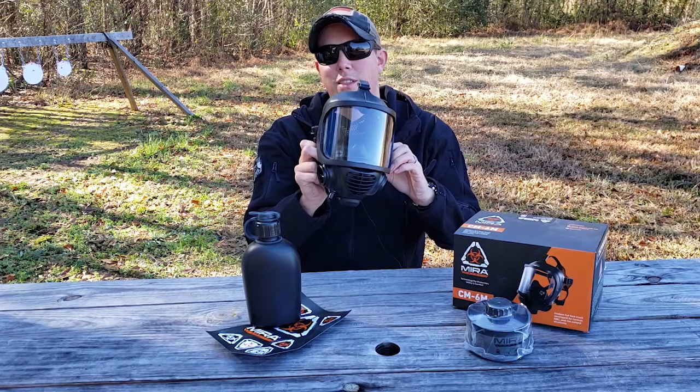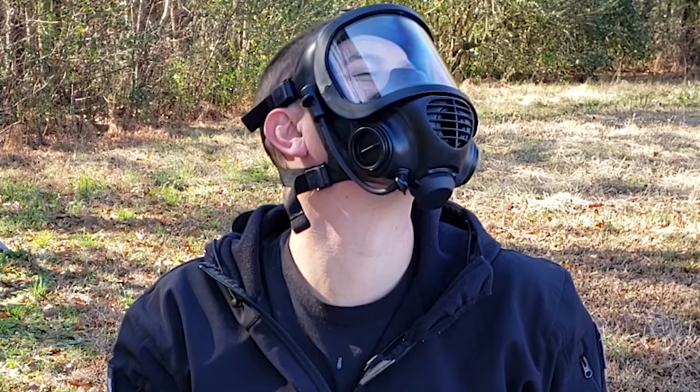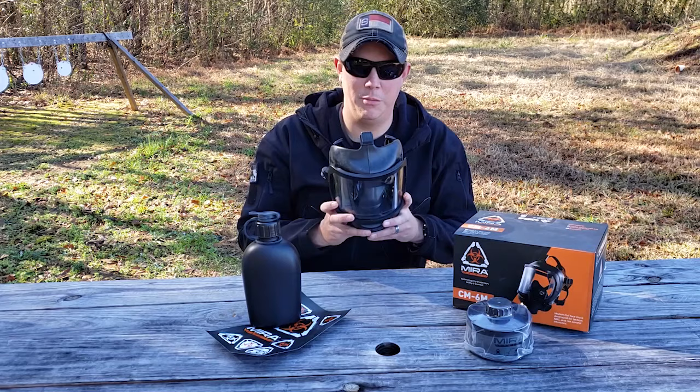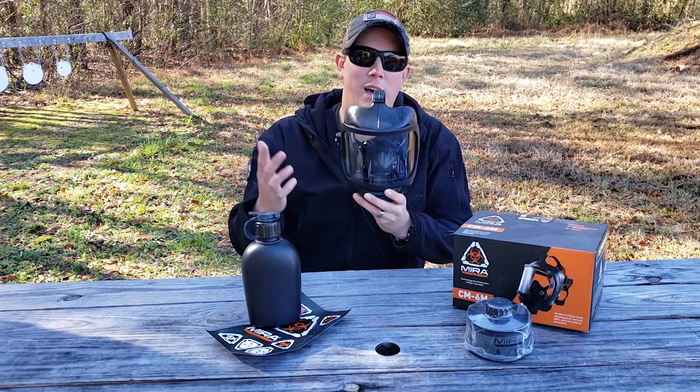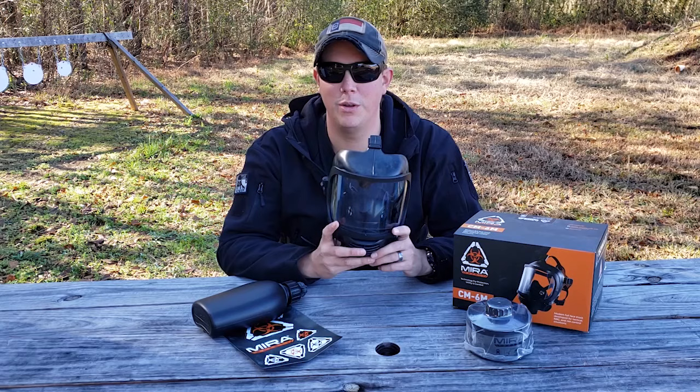There is a big difference between this and those old Israeli gas masks you always see. One thing I love about it is that it's fairly low profile, so it's not going to interfere with your movement, especially when you're shooting. One of the main things I love is the large field of view — this face shield is pretty much as wide as your whole face, giving you a 180-degree field of view. It's also made from an impact-resistant polycarbonate material that really resists breaking and scratching.